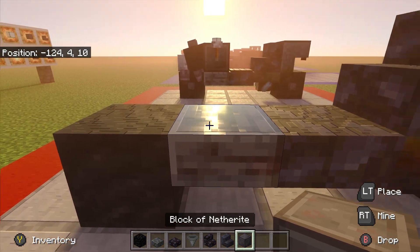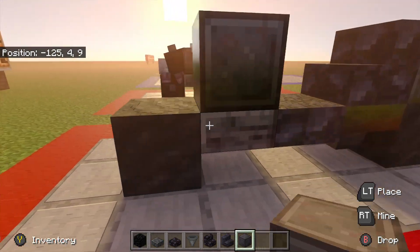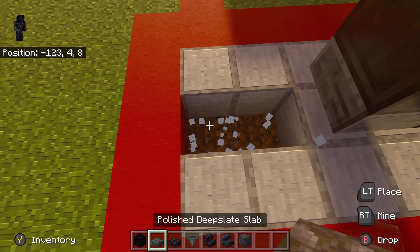On the deep slate slab we're going to put the netherite block. That's the starting shape. Then break this first block and these two blocks below, and place a slab there.